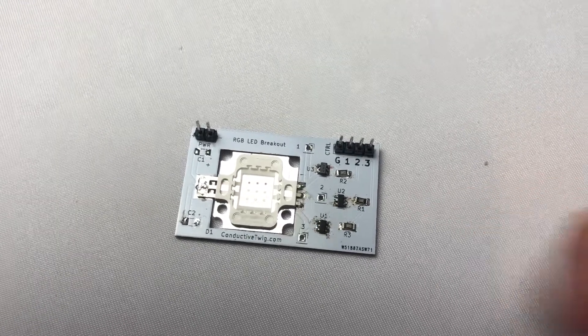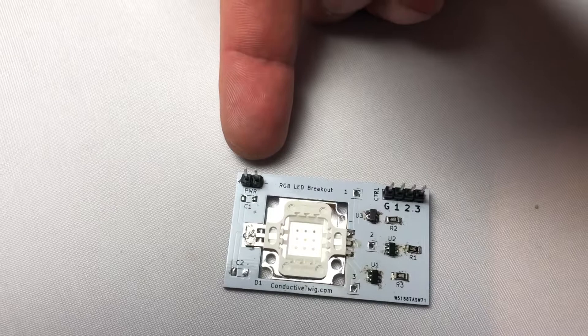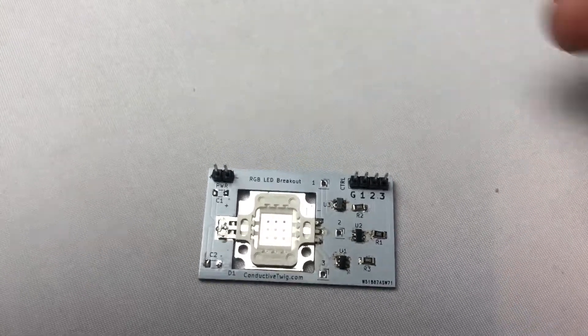This LED actually uses 12 volts, so we have a 12-volt input, but you're able to drive this 12-volt input with three-volt logic levels, which is very helpful.